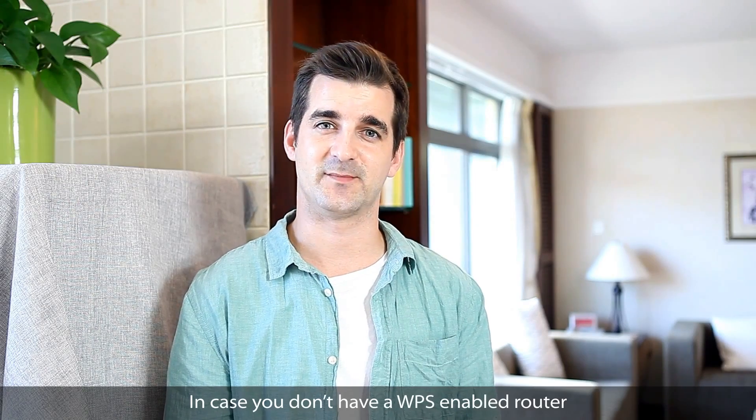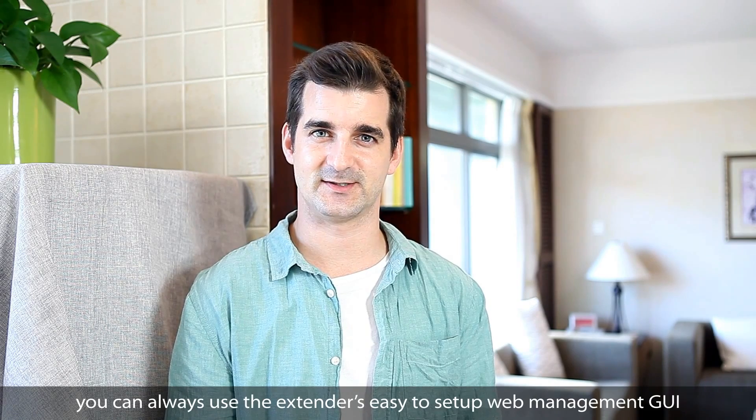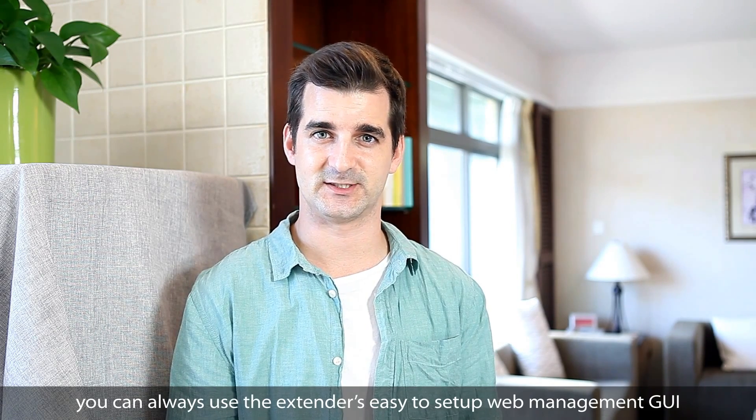In case you don't have a WPS enabled router, you can always use the extender's easy to set up web management GUI.